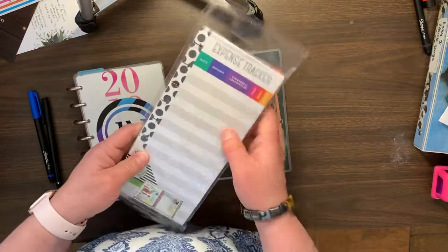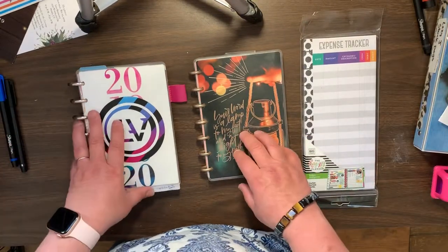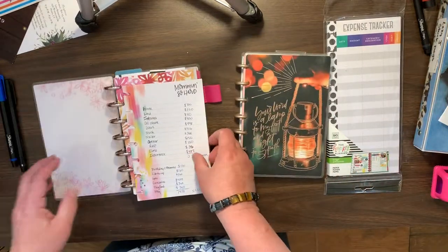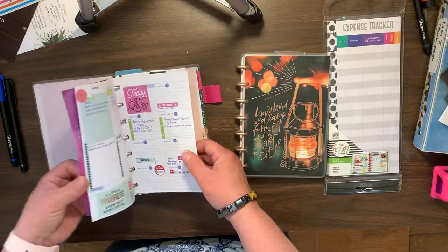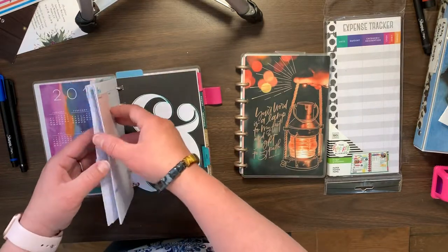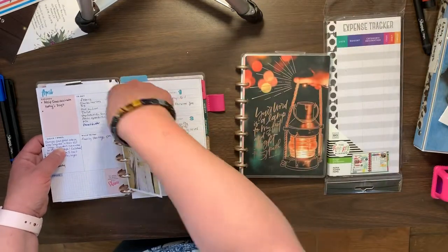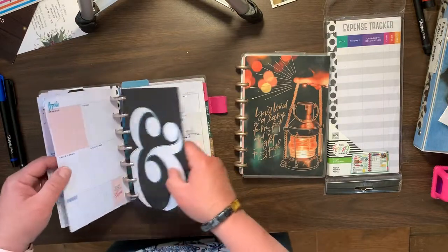Now, this is designed for the classic size planner, but we're going to make it work. Because it isn't longer than the mini — it's just longer this way than the mini, so that's easily fixed. So we don't need April in here anymore. We can take those out. I don't need April in here.